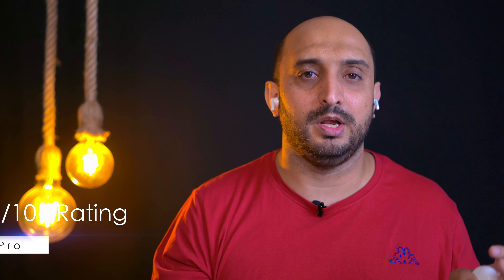My overall rating for this product is 8.5 out of 10, and I'm being completely honest — I listened to a lot of music, used it at the gym, and tested it in different environments, and it did not fail to astonish me. Let me know in the comments what you think. If you want to buy this product, the link is in the description below. Enjoy the music — see you in the next video!